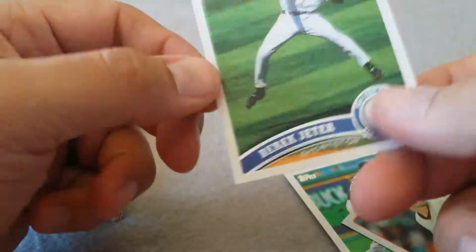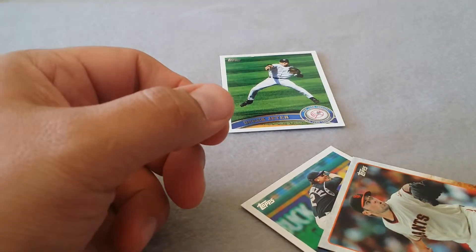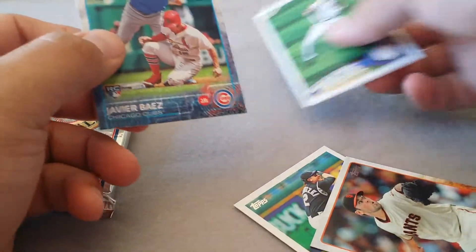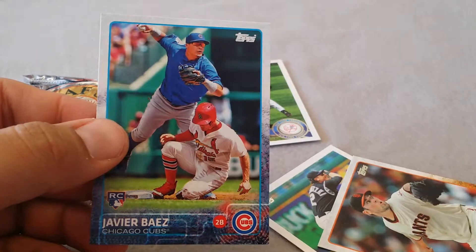2011 - sweet. All right, Jeter. Baez rookie - I'm going to go with the Baez rookie.